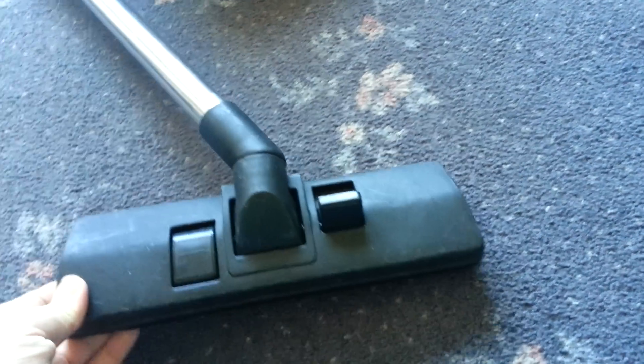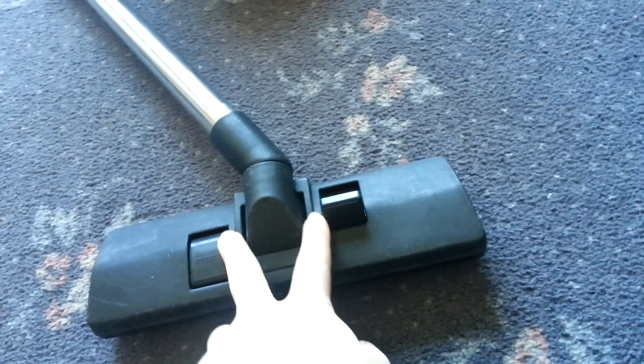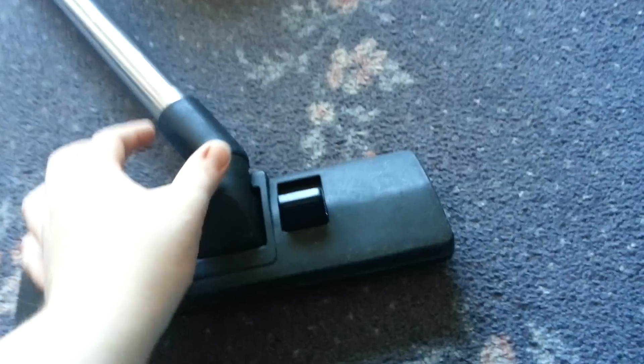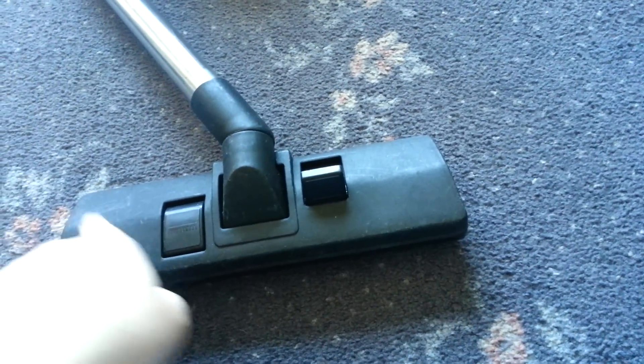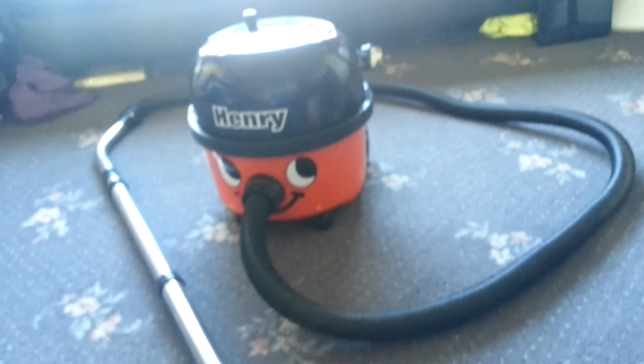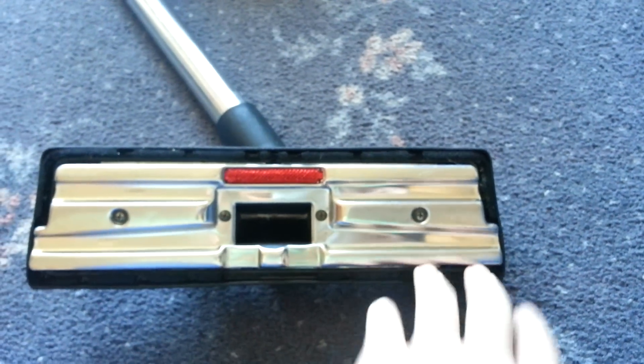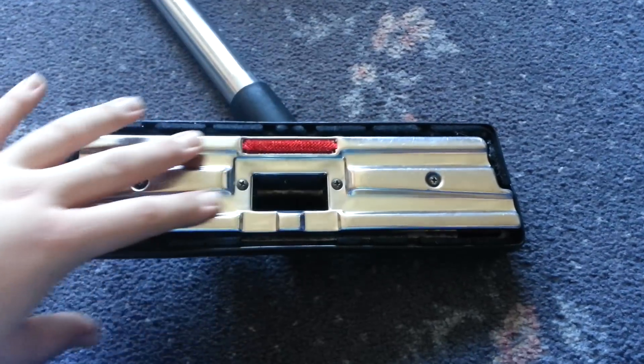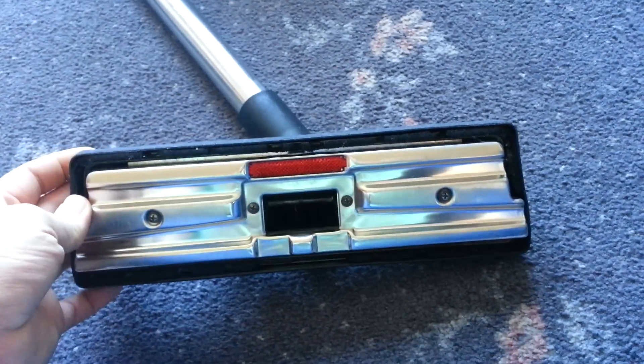Starting from the floor head, it's got what at the time would have been the new-styled floor head, which would have had the twin pedals and the short neck on the nozzle. They introduced this style of floor tool in about mid-2001, so of course this Henry would have come with it as standard, and this head did come with it when I bought it. It's got the single lint picker and the suction channel at the front, and the channels that are supposed to direct the suction across the nozzle — doesn't really work very well.